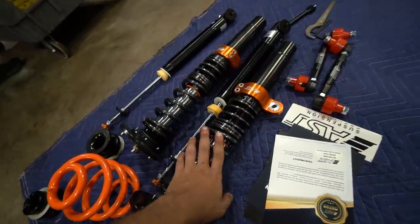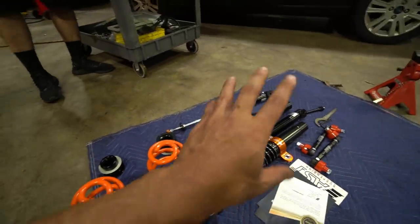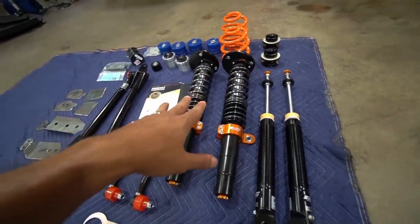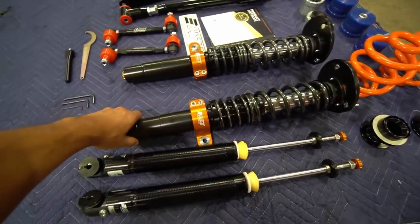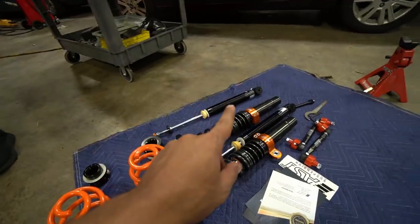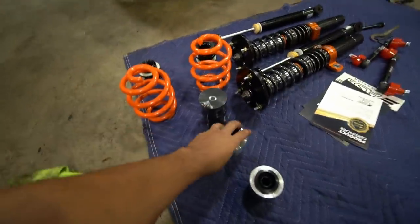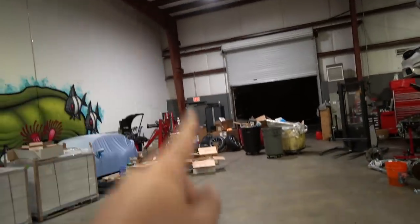These are AST 5100s. If you know about this brand, you'd know true enthusiasts who take their BMW to the track really like these coilovers. You can get AST coilovers suitable for street use as well — that's what I ended up going for, ones that can be used for street and track. The 5100s offer 12 clicks of adjustability ranging from a very soft ride to a very stiff one, allowing you to really dial them in to your liking. I'll link to their website in the description. We also have adjustable end links and these front arm bushings.